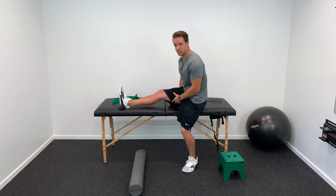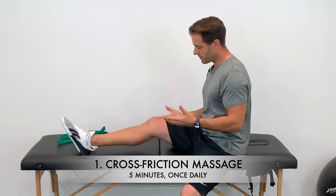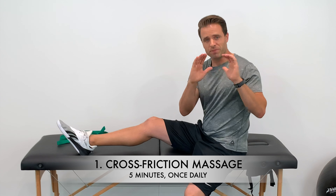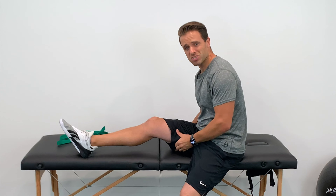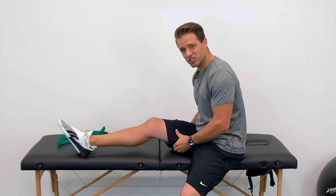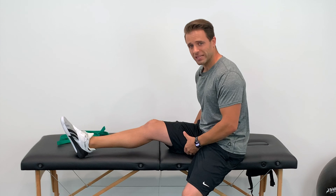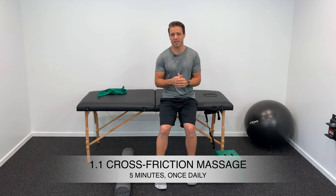Another great technique in this initial phase is cross-friction massage. Sit with your leg out in front of you, a slight bend in your knee, and with your fingers massage the hamstring back and forth on the muscle. It will be a little tender initially — most people feel it bugs them for the first 10 seconds — but after that you should feel the hamstring release and your tolerance improve.